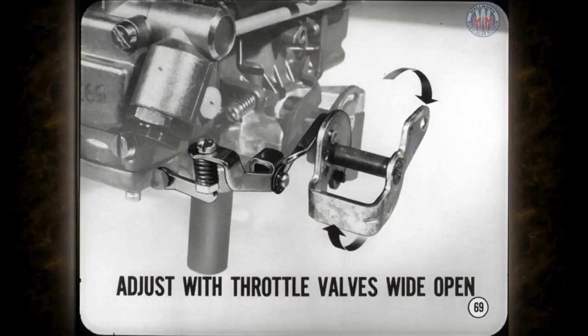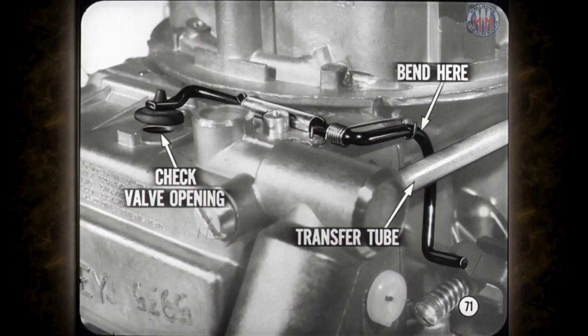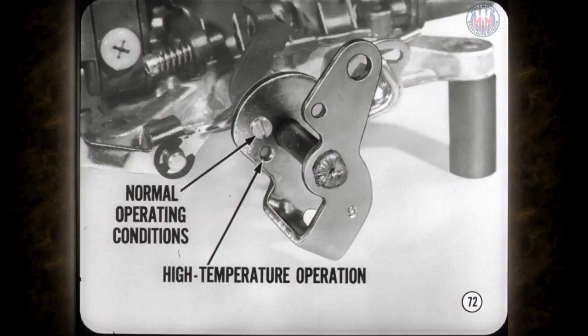The Holley accelerator pump adjustment is quite different from the AVS and is adjusted with the primary throttle valves wide open. Hold the throttle valves wide open and move the pump diaphragm lever down as far as it'll go. Check the clearance between the diaphragm lever and the adjusting screw, and turn the screw in or out to adjust. The bowl vent valve is the next adjustment — check the valve opening when the primary throttle is at curb idle position and bend the curved part of the operating rod to adjust, making sure the transfer tube doesn't interfere with the bowl vent rod. The two holes in the throttle bell crank position the accelerator pump cam; use the upper or number one hole for normal conditions, the second hole for high temperature operation.